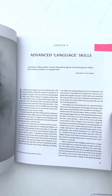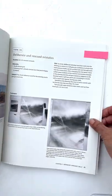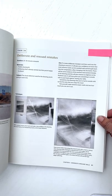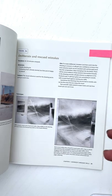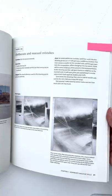She talks a lot about advanced language skills. And I love this one: 'Deliberate and rescued mistakes' — I think we can all relate to that. This idea of deliberately creating difficult marks that you perhaps wouldn't have thought you'd want to make, but she encourages you to do that and to rescue them. And sometimes you just make mistakes, and this is what to do with those.